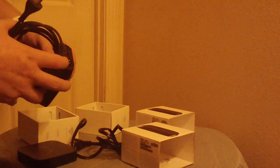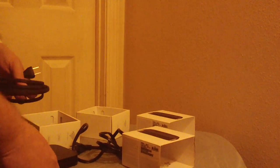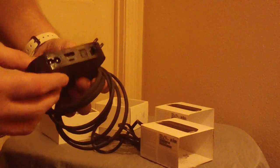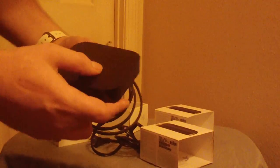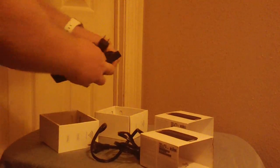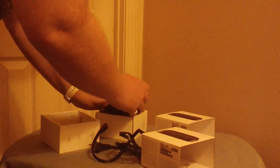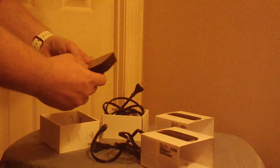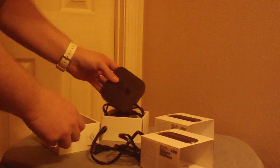They come with the exact same things. You do need an HDMI cable because they don't come with one, and it's required — that's the only way they'll work. They also come with a power cable and an instruction manual. Like I said, they pretty much look identical.